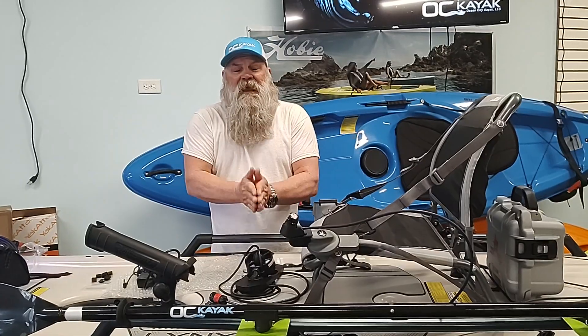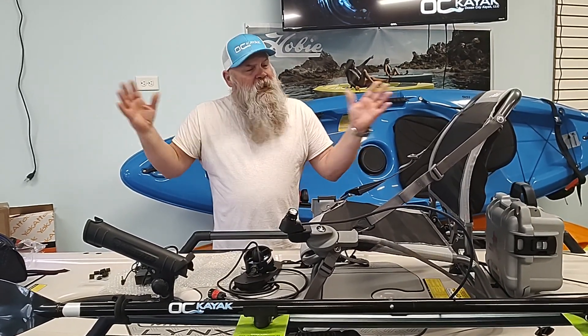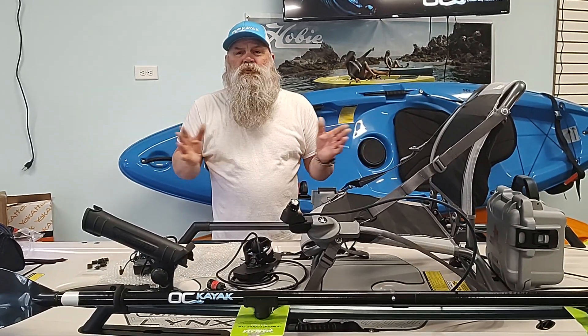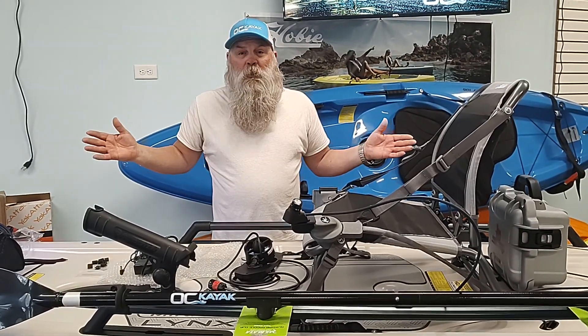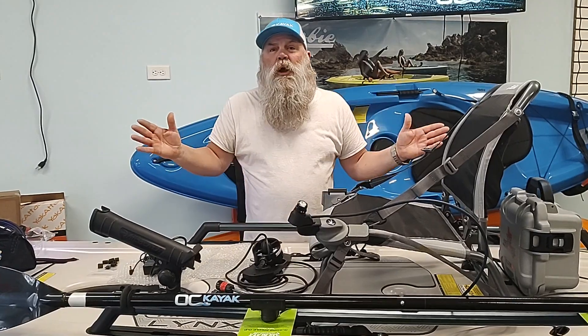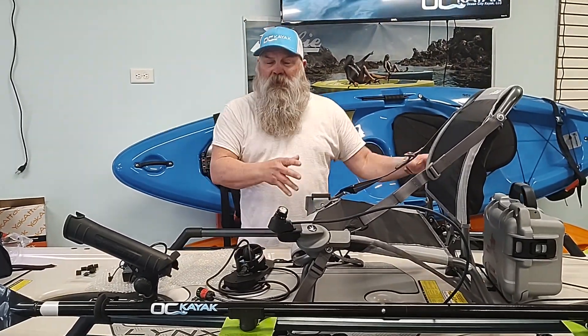Today we're doing the Remora on the Links — it's the Texas Power Paddle. Come see us at OC Kayak right here at the shop. You can call us at 443-625-2925, visit our website at ockayakco.com, or email us at ockayakco@gmail.com. Send us your comments and your ideas.